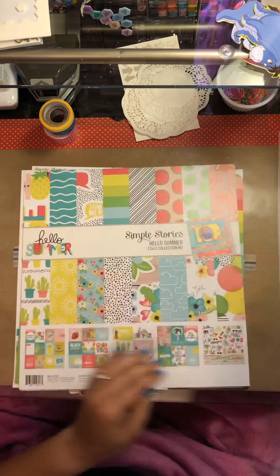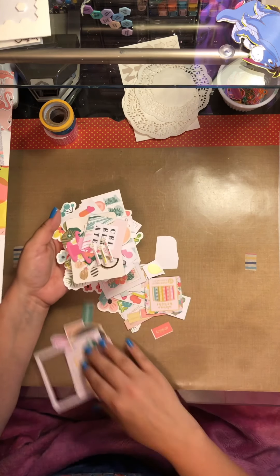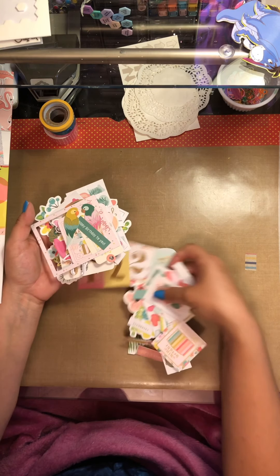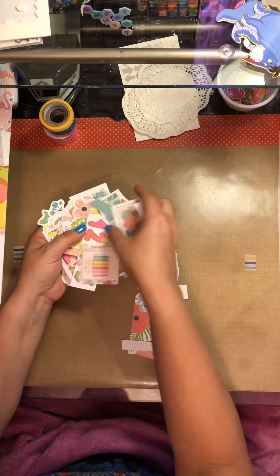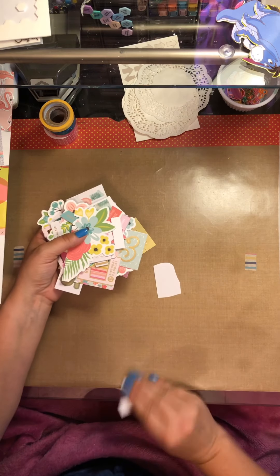And then these are all the die cuts that I had stuck in that kit — I don't believe they all go with it. These are all flowers that I fussy cut out from a 12x12 sheet, so I will be using those. There are also some stickers, some puffy stickers, and die cuts. Some frames, there's some birthday stuff in there. I did pull those out on the side, and if I have any feminine birthday pictures to do, I will add those in. If not, it will just go back into my birthday bin.